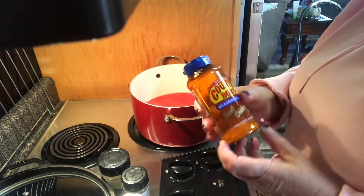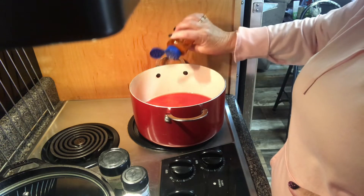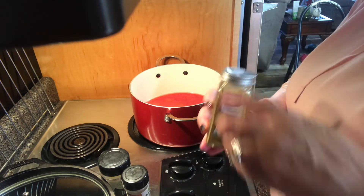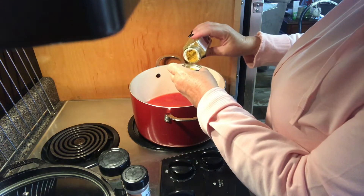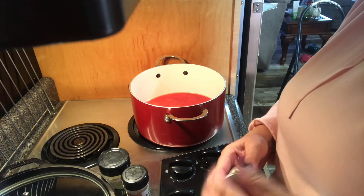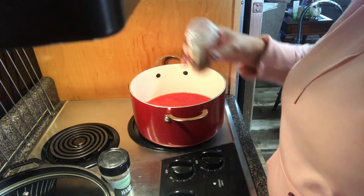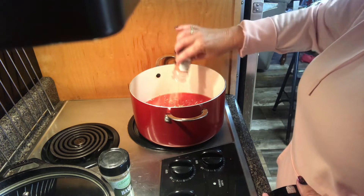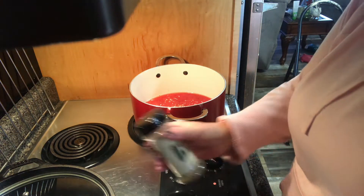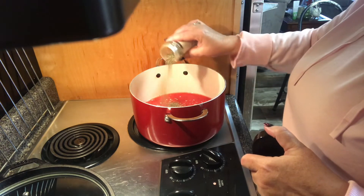I'm going to add some Country Bob's seasoning — it says beef, chicken, or pork. Now I'll put probably a little over half a teaspoon of this curry powder, and probably about a half a teaspoon. Then some chopped onions — I'm gonna put the rest of this in there, which isn't a whole bunch. I'm going to turn this on starting off on high, and since it already had some basil I'll go ahead and add a little bit more.